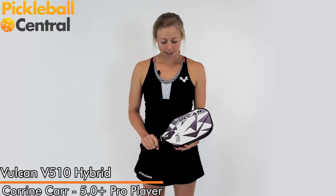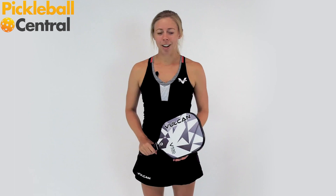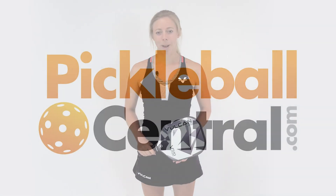I'm Corinne Carr with Team Vulcan and I'm going to talk to you about the v510 hybrid. The hybrid is a good mix of control and power, so if you like to drive from the baseline or speed up from the kitchen, it's great. Also, if you need to slow down any hard shots, it works really well for that. So if that's the type of game that you like to play, then it's a perfect paddle for you.